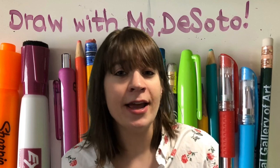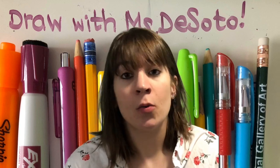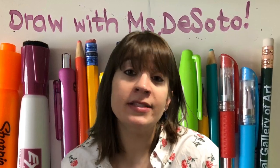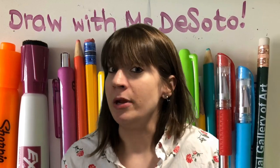So to get some creative juices flowing and to keep our connection in the art world, I've decided to design a series of daily drawing tutorials, and I'm here to invite you to come and join me.